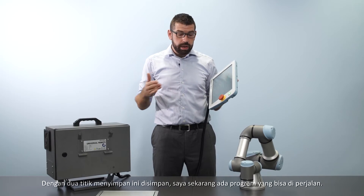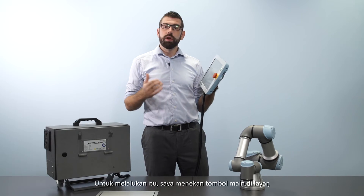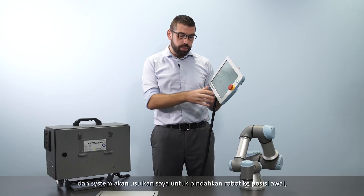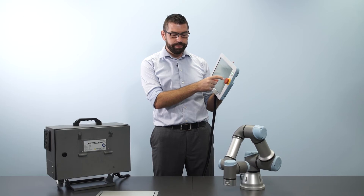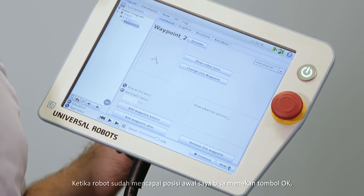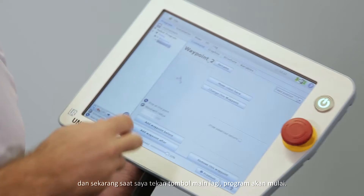With these two waypoints saved I now have a program that I can run. I press the play button on the screen and the system prompts me to move the robot into the starting position, which I can do by holding the auto button. Once the robot has reached the starting position I press OK, and when I press the play button again the program will start to execute.